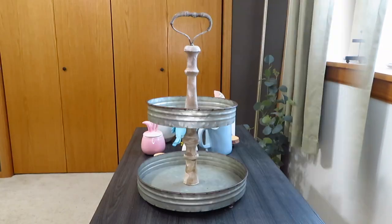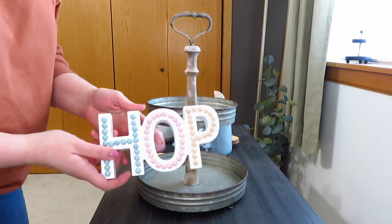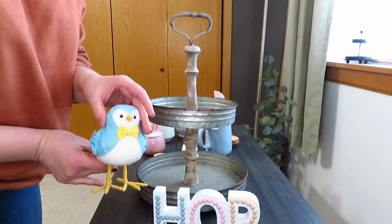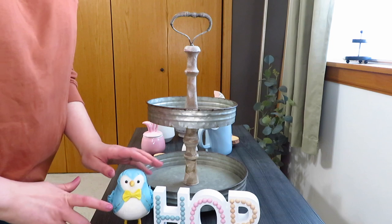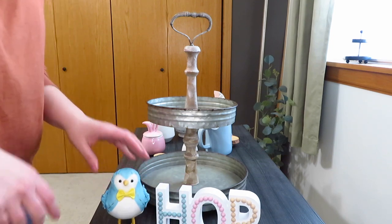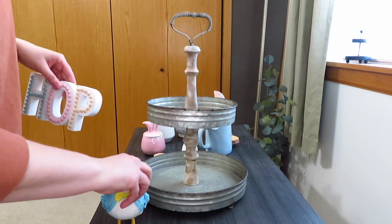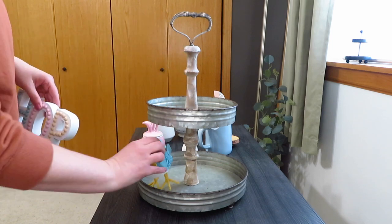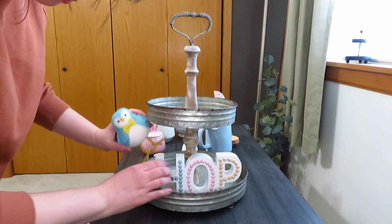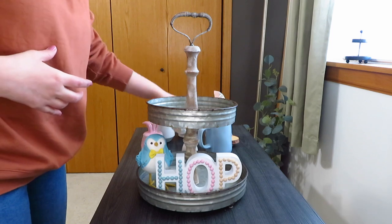For the second tray I had very specific things I wanted to use. I really wanted to use my new little hop sign from Hobby Lobby and also my little blue bird from Target — I think those blues match so well together. After some trial and error, I decided to put the hop sign down in the middle and then put the bird behind it, and then I started thinking about other pieces to use.